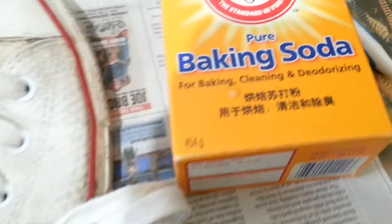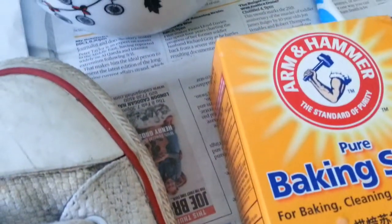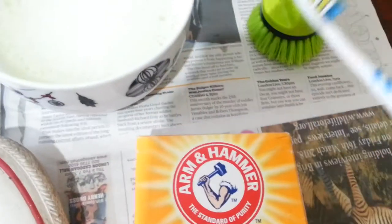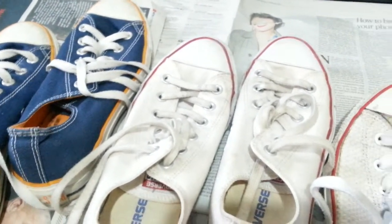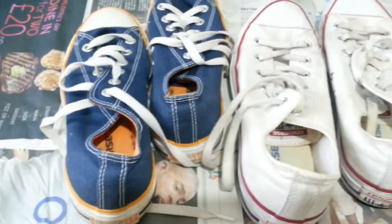So basically what you need: here we have some baking soda, and what I have done is put four tablespoons of baking soda in a small bowl with washing up liquid. And you'll need a toothbrush and another scrubbing brush. Then after the cleaning process we will put them in the washing machine, sticking all the trainers into a nice pillowcase and banging them in the washing machine to wash.